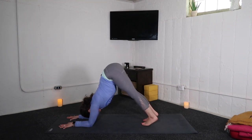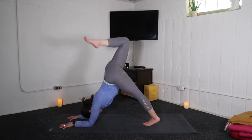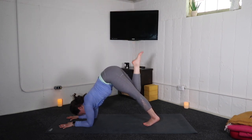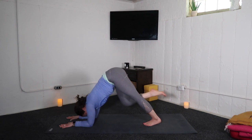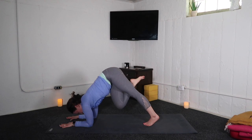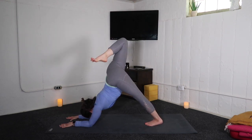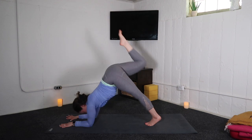Inhale, right leg high — roll your right hip open. And with your exhale, right knee to left tricep. Inhale, right leg up — roll the hip open. Exhale, right knee left tricep — shift forward. Inhale, right leg high. And exhale, twist across — right knee left tricep.